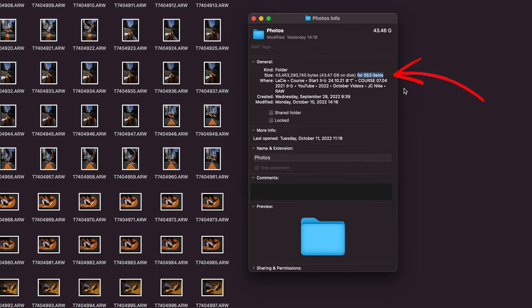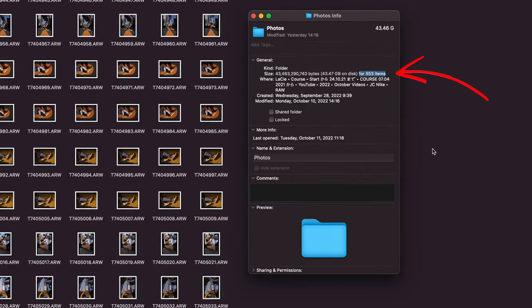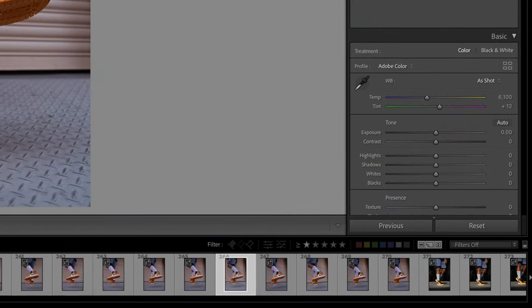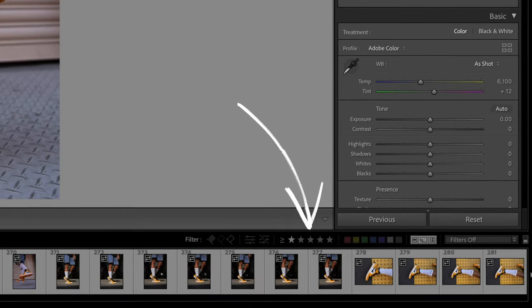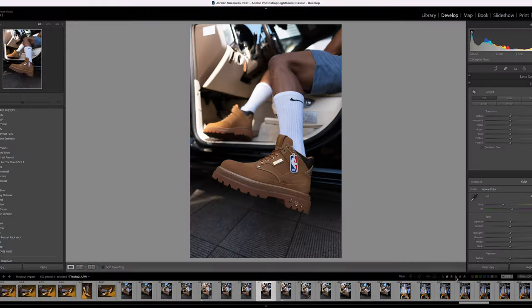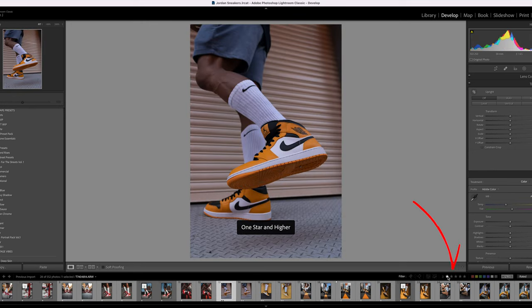We're back in the studio now and it's time to start editing these photos. As we can see, I took over 500 RAW photos. The first thing I'm going to do is sort through all my photos and make my selections. I use the star rating tool inside of Lightroom Classic to mark the photos I'll be editing, looking out for things like composition, lighting, and sharpness.